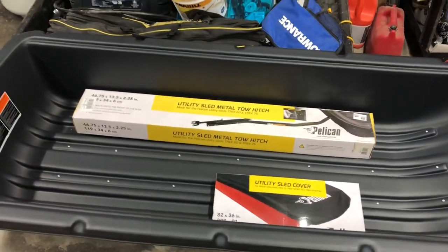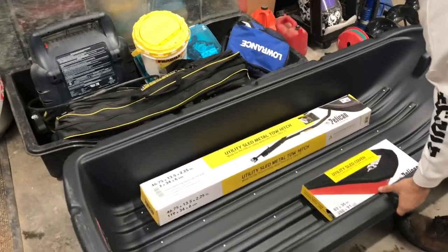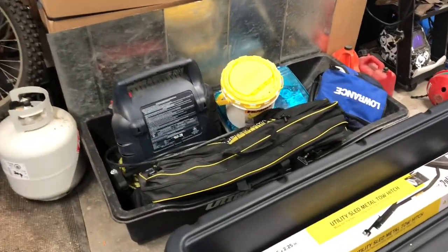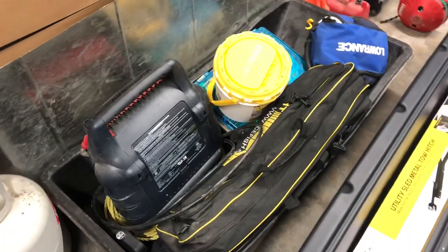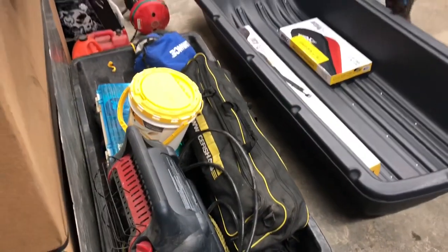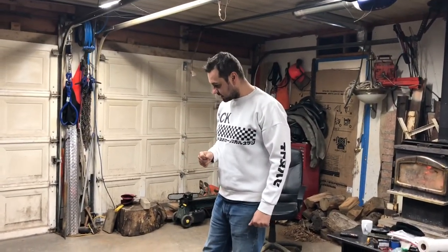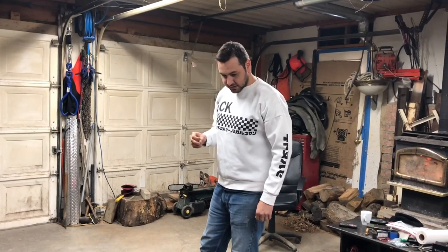So we're going to put everything together, move our stuff from the old sled — with all the stuff that's in there right now — we're going to move it over. We're going to put our auger in there, our tent, our propane tank, and see if everything's going to fit. And then hopefully we're going to go ice fishing.